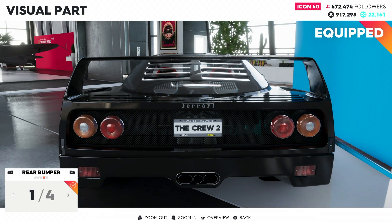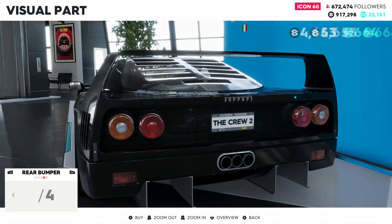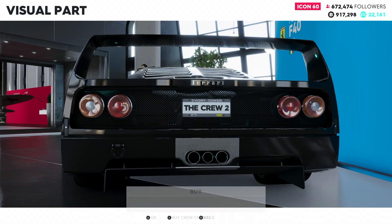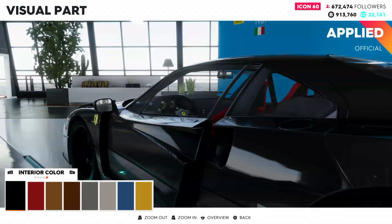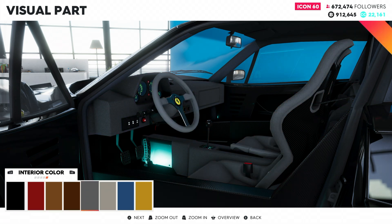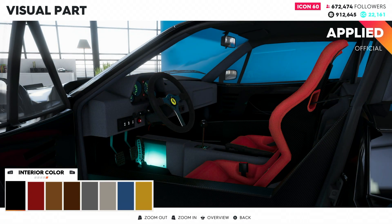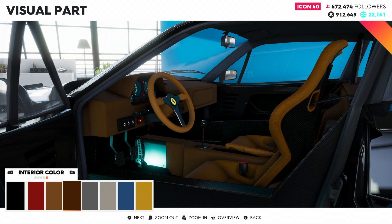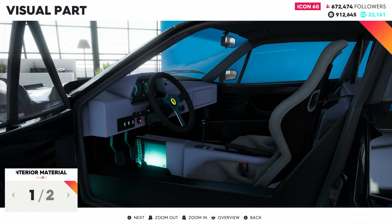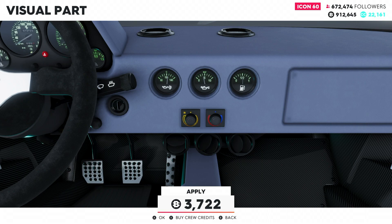We can change the caliper color — we're gonna make it yellow to match the Ferrari logo. I guess that orange kind of matches the logo, so we'll go with that. Rear bumper: only four to choose from; we'll add a diffuser on the bottom, go with a metal one instead of carbon fiber. For the interior color, I kind of want black, though yellow would be cool. Let's check out this gray-black steering wheel and make it more matte finish.